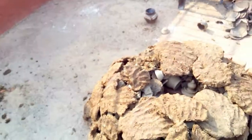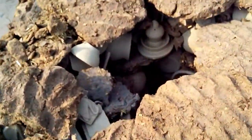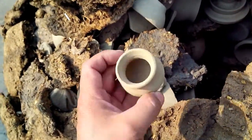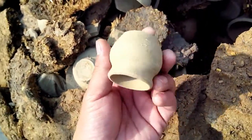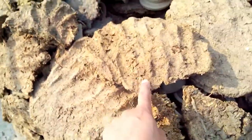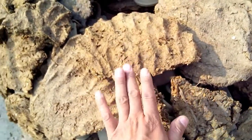Hey guys, today we're gonna do something different here — it's a DIY thing. How to bake your clay. See this? It's a potter's work where you have to make it on your wheel, and then he's gonna bake with this thing. This is made out of cow dung or buffalo dung, which you can get locally.